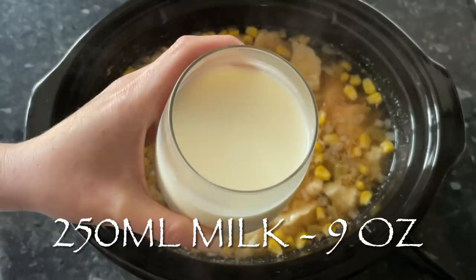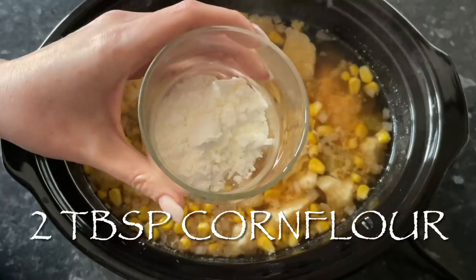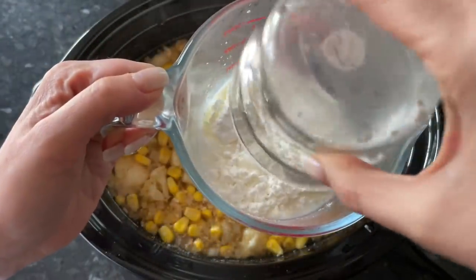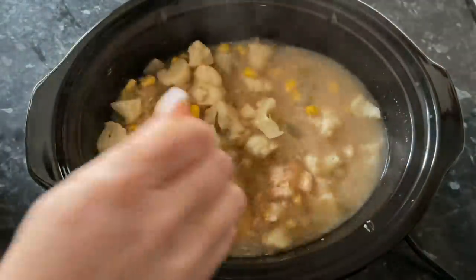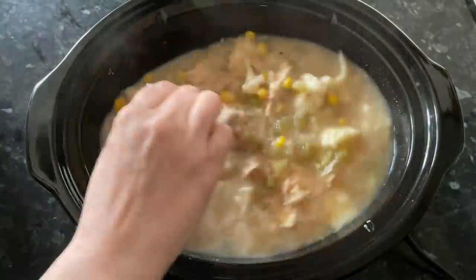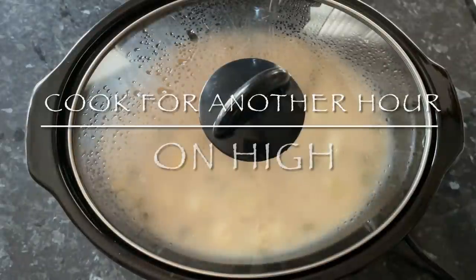We're going to combine our milk — this is whole milk — and I'm going to add two tablespoons of cornflour. Give those a good mix together with a fork, and I'm just going to add this to the slow cooker. Give a quick whisk in with a fork, and this is going to thicken up your soup a good bit. If you do like a really thick soup, add in more cornflour.